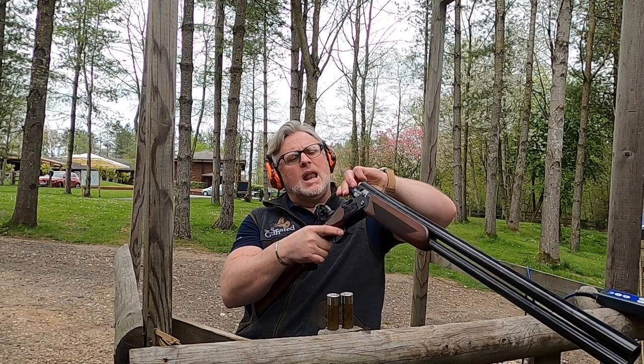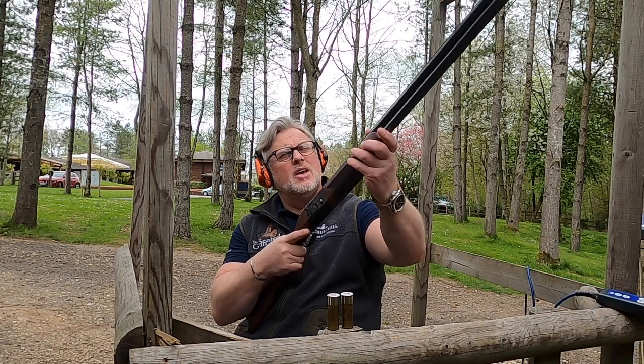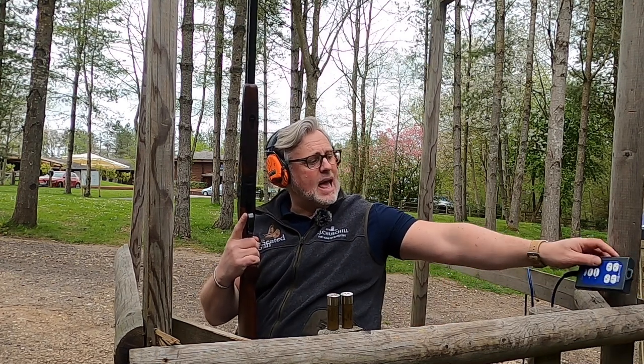We're going to test the Ultra Leggero today. We're at the North Stand at EJ Churchill's. What I want to do is just see how quick this gun actually is and see what it reacts like with different rounds going through it. The first rounds we're going to put through are some 21-gram 8s - fibres. So ideally these would be great on the clay and also pretty good on the water. With a gun as quick as this, I want to push the controller and see how quickly it gets up to my shoulder and fires and still hits the clay.